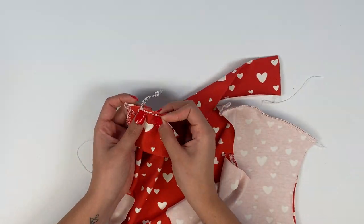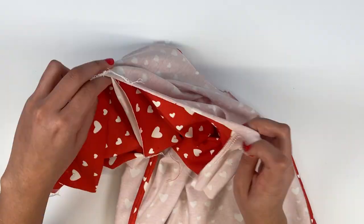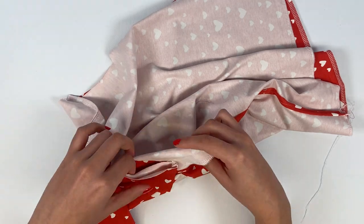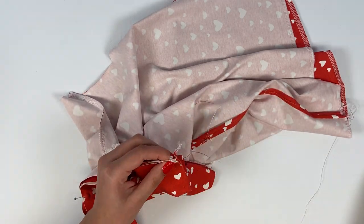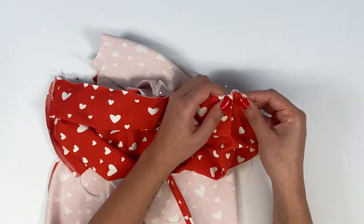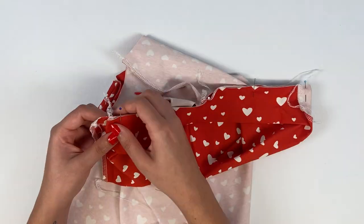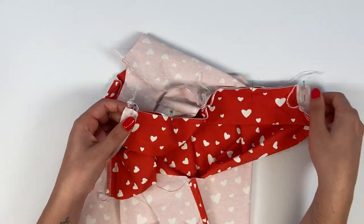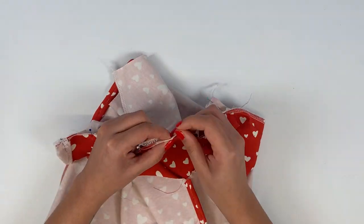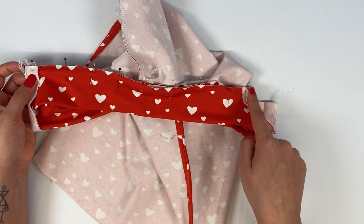Next, align the neckline and collar edges right sides together and pin, matching the markings. Fold the button placket wrong side out over the collar at both ends, and stitch at 7 mm for children and 1 cm for women.